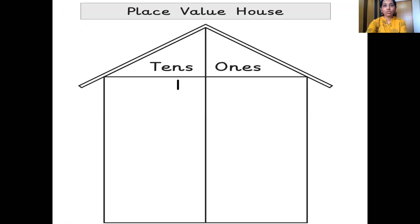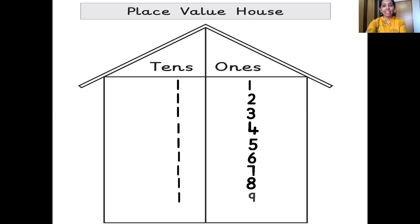One ten's, one one's — eleven. One ten's, two one's — twelve. One ten's, three one's — thirteen. One ten's, four one's — fourteen. One ten's, five one's — fifteen. One ten's, six one's — sixteen. One ten's, seven one's — seventeen. One ten's, eight one's — eighteen. One ten's, nine one's — nineteen. And then comes number 20 — two ten's, zero one's — twenty.